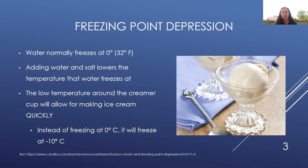The low temperature around the coffee creamer is going to help our creamer actually freeze and become ice cream faster than it would in the freezer. Instead of freezing at zero degrees Celsius, the water used in this activity after adding salt would actually freeze at negative 10 degrees Celsius, which is very, very cold.